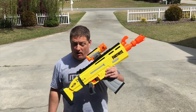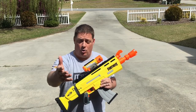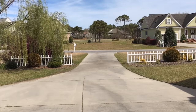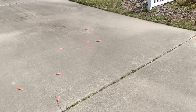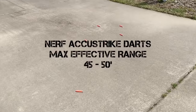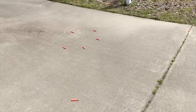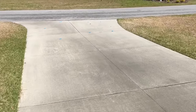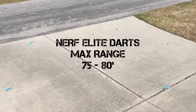Let's have some fun with the ARL outside. Max effective range: 50 feet to the fence, 80 feet to the end of the driveway. We shot Accustrike darts for max effective range — they mostly bounced at about 45 feet, so I'll say 45 to 50 feet for max effective range with Accustrike darts. Now for max range with elite darts: 75 to as much as 80 feet, with one landing at about 85 to almost 90 feet out into the street.